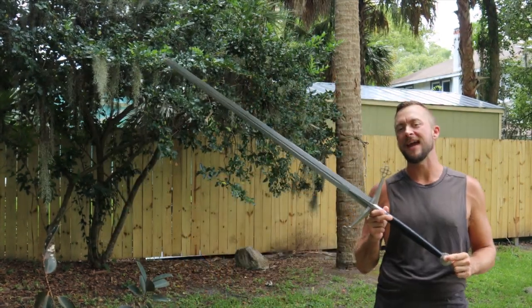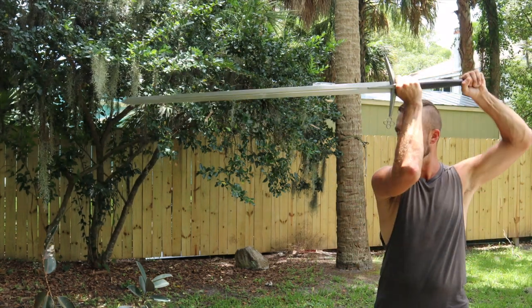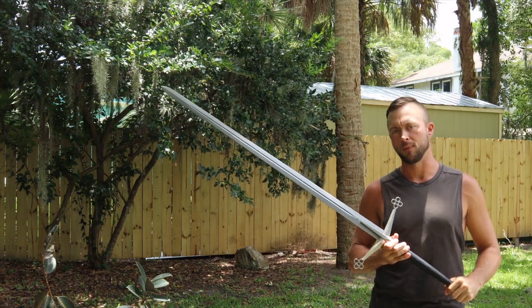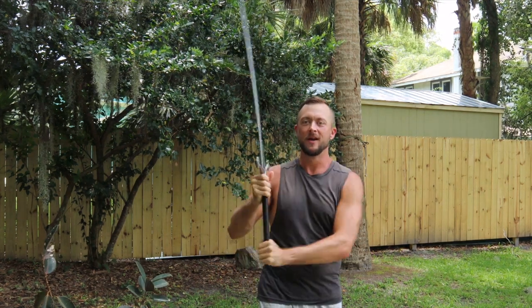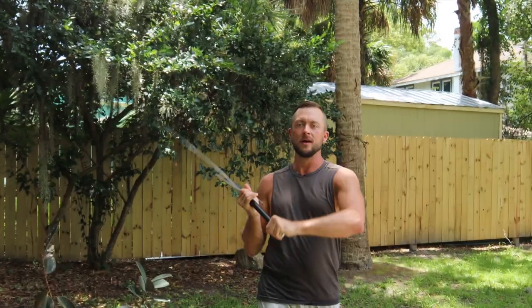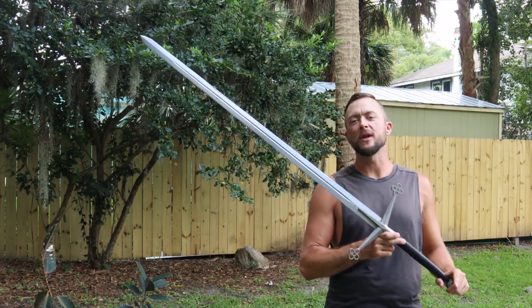Specs on this one are 55 and 3/8 inches overall length, 40 and 3/4 inches of blade length. This is a double-edged blade — the edge runs until about a palm distance from the guard and both sides are functionally sharp. Blade weight is four pounds two ounces, so when you're cutting with this one it's going to have some weight to it.